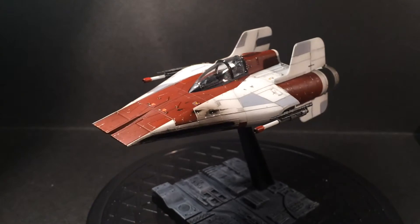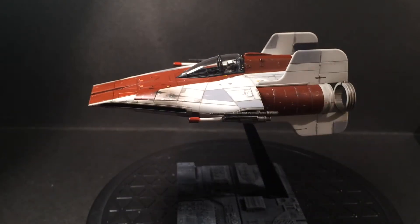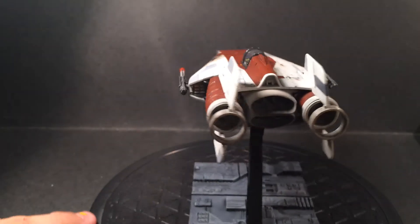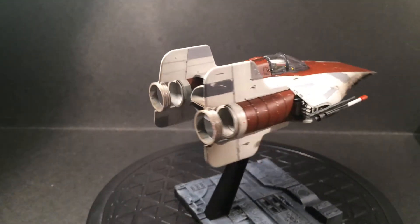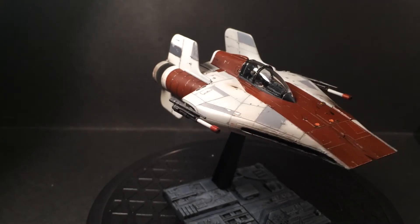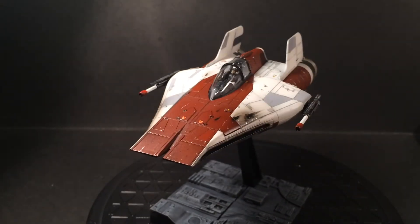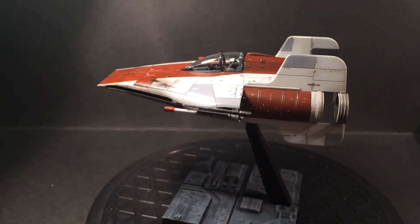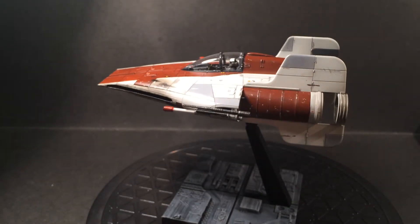Fun model. Fun commission to paint — a bit different from the stuff I normally paint. I always liked the A-Wing from Return of the Jedi. Too bad they didn't have more clips on it in the original movie.